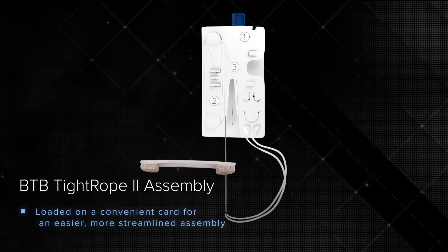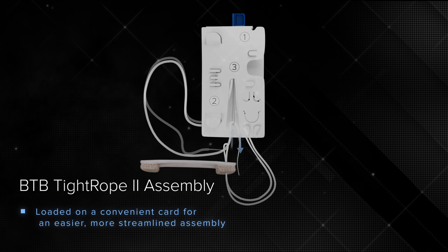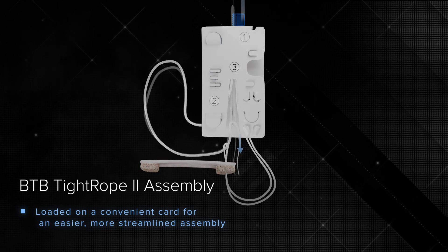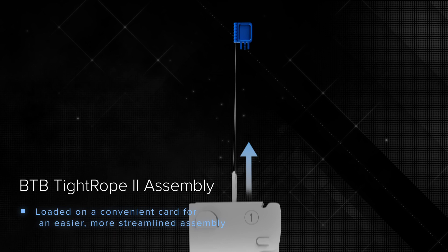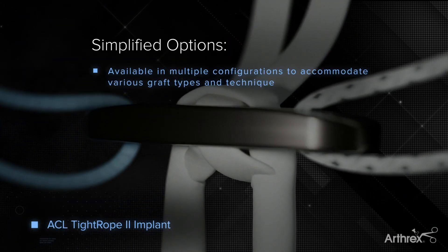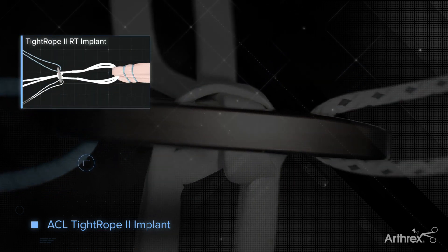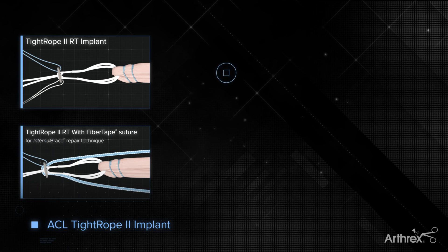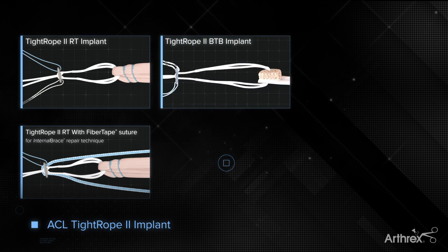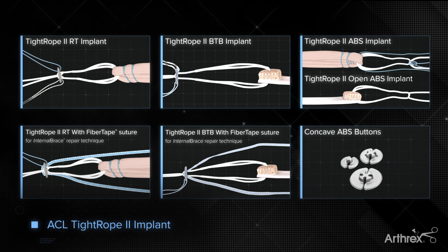The preparation card for the BTB Tightrope II implant is streamlined for a faster, easier, and more intuitive graft assembly. Tightrope II implants are available in RT and BTB configurations, preloaded with an additional flipping suture or with an included InternalBrace implant, as well as ABS and open ABS options. The Arthrex Tightrope II is another example of Arthrex's continued commitment to product innovation and helping surgeons treat their patients better.